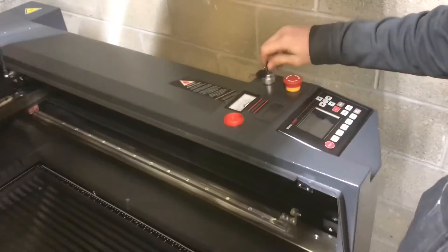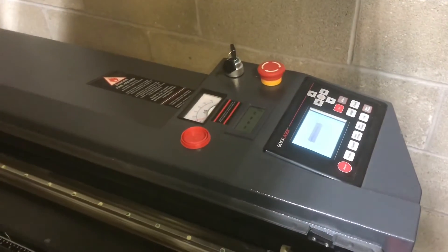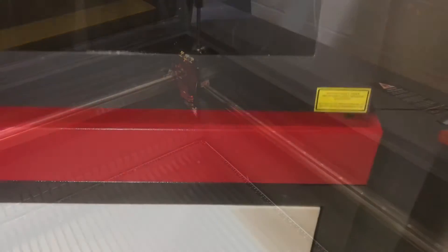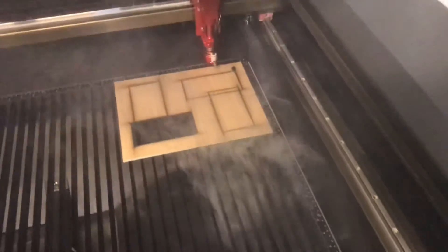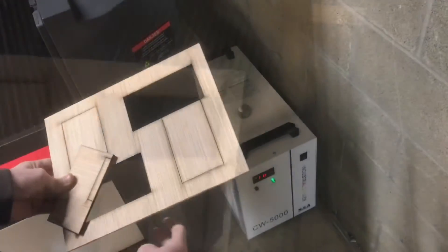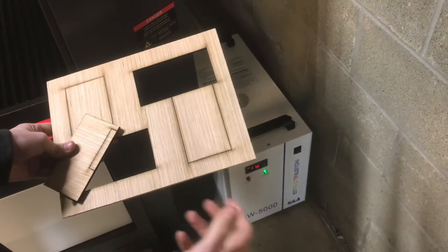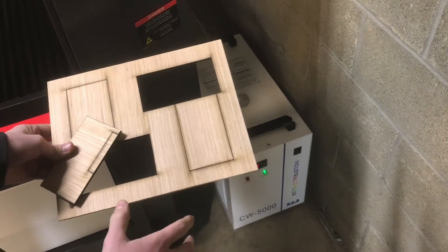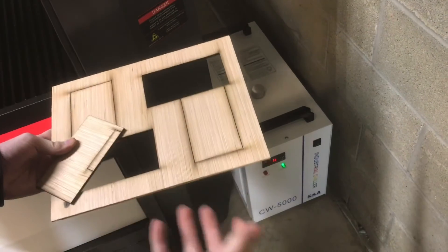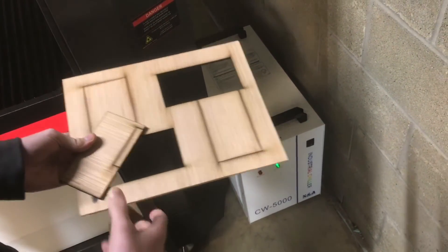We'll turn on the laser. We don't have the evacuation system set up yet — this is just a few test cuts to make sure everything works, so it's quite smoky. With the chiller all hooked up and it cooling the laser tube, it's been working great. I've been doing some test cuts here, and the tube seems to be working great.